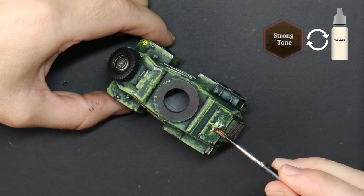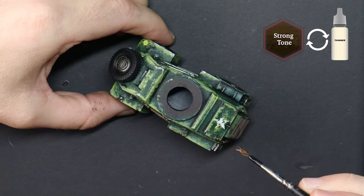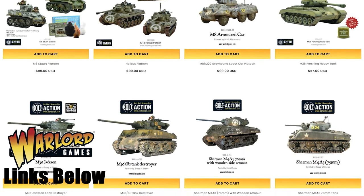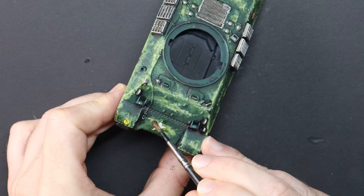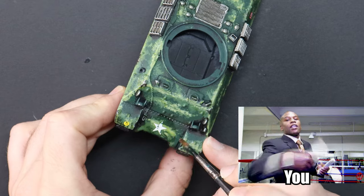The reason I'm batch painting all of these tanks is so that I can convince Gordon to come over and play a couple of games of Achtung Panzer with me. If you want to get one of your mates into the hobby, the easiest way is that you do all of the legwork and painting and they just turn up and roll some dice. I'll add some links below in the video description to Warlord Games' website or your local game stores — these are affiliate links, which mean those companies send a slice of the profit to me at no extra cost to you, and that's a way you can support the channel.